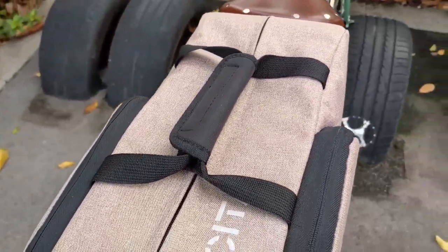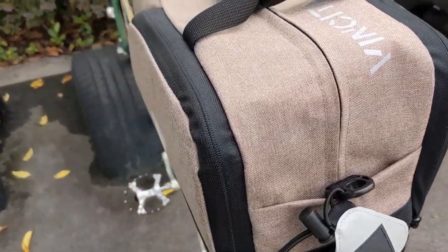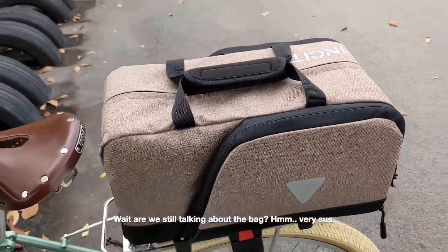My initial impression was that the bag was really sturdy. It weighs a little, but with good reason — the material is really thick and firm. Definitely not one of those flimsy soft bags.